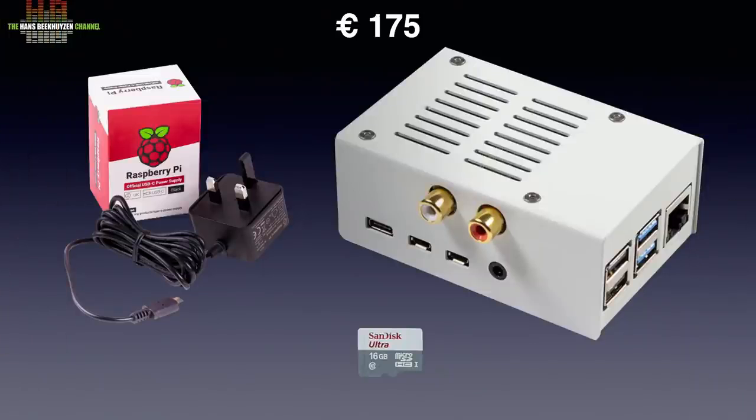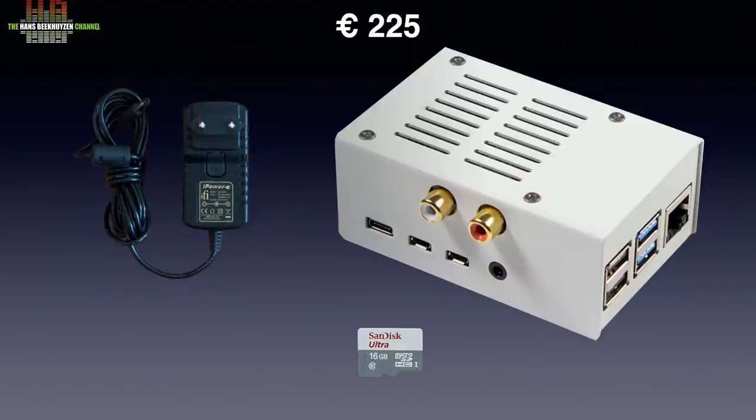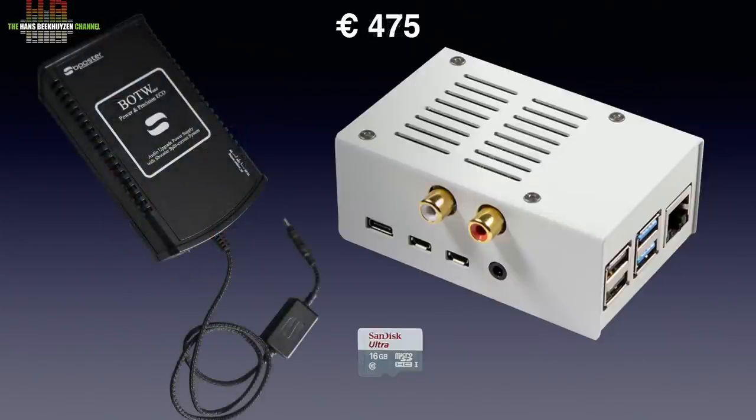A simple setup with metal housing and Pi power supply will set you back about €175. With the iFi iPower you will have to shell out €225, while the same setup with an S-Booster power supply will add up to €475. And yes, I find it worth every penny. But stating that with a Raspberry Pi you can have a quality streamer for €39 is rather far from the truth.